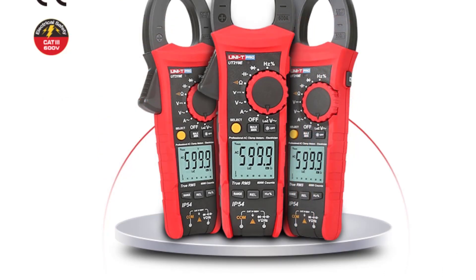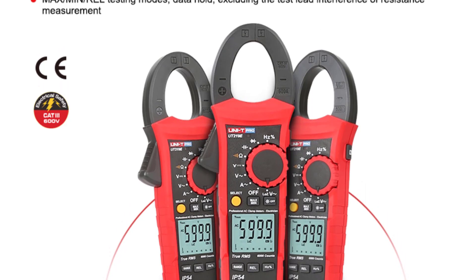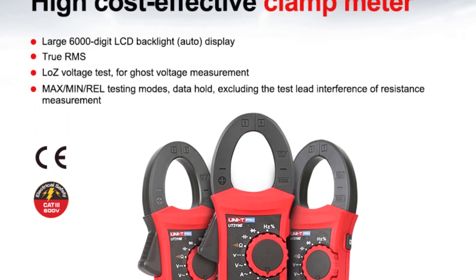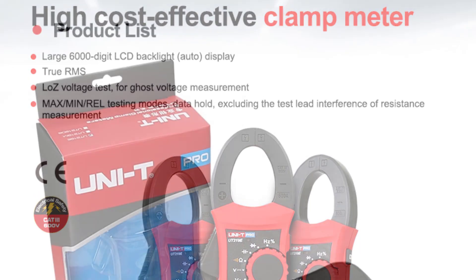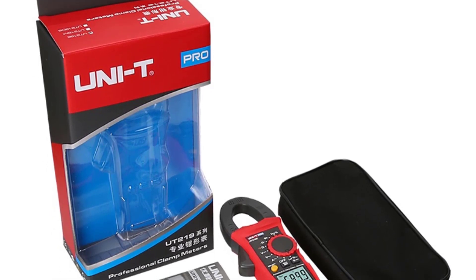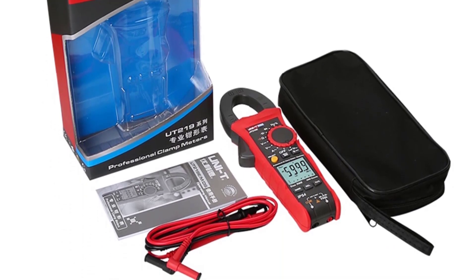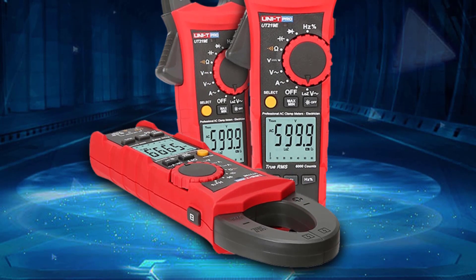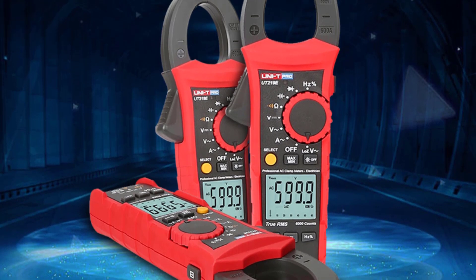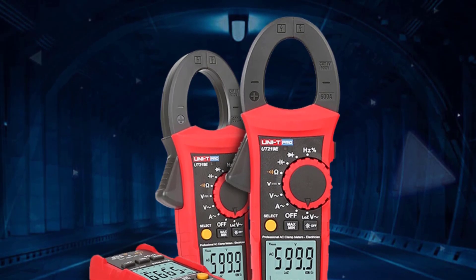The UT-219E's wide range of measurement capabilities truly sets it apart. From inductance and capacitance to resistance and voltage, this clamp meter covers it all. The ability to measure inductance in the range of 60 Hz to 10 MHz is particularly noteworthy, making it a valuable tool for diagnosing high-frequency electrical issues. The range of capacitance measurements from 60.00 nF to 60.00 mF is equally impressive, catering to a variety of scenarios. In my tests, the UT-219E exhibited remarkable accuracy across all measurement ranges, and the digital display provides clear and easy-to-read results, ensuring precision during readings.